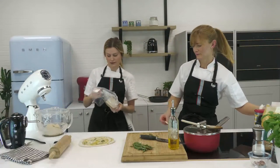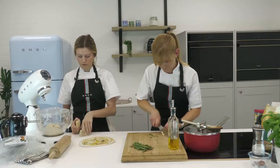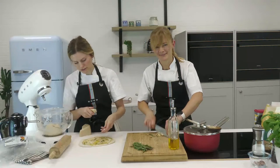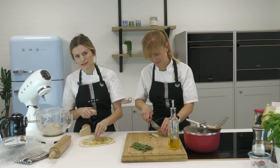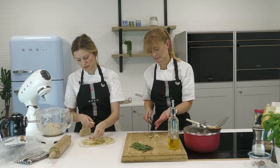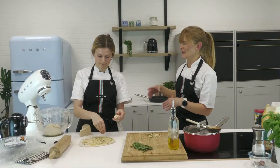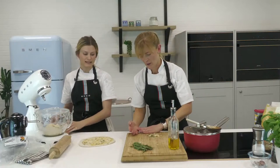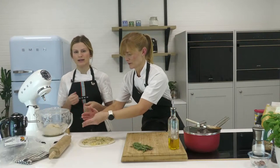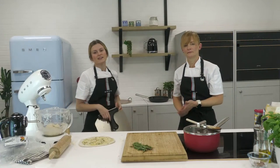If you've ever had parmesan raw and weren't keen, give it a try when it's melted — it's absolutely beautiful and completely different. Top tip: we've put salt in the dough and there's salt in the parmesan, so season to taste after cooking rather than adding salt now. Claire's also chopped up some lovely garlic, so that's going on. Essentially it's a cheesy garlic pizza bread.